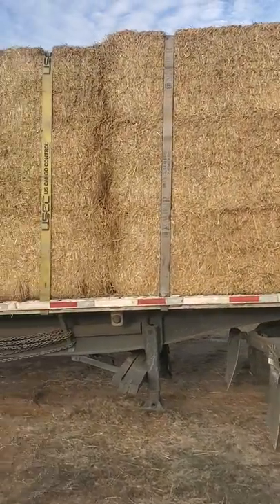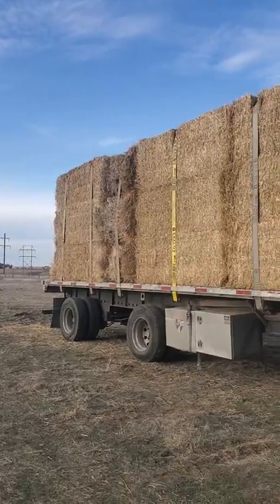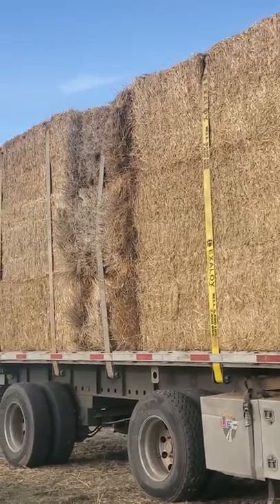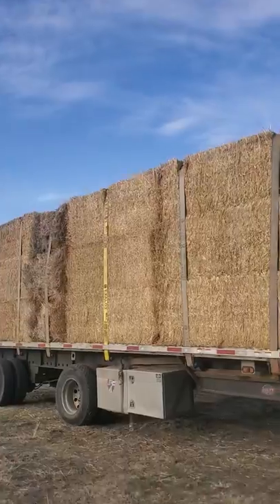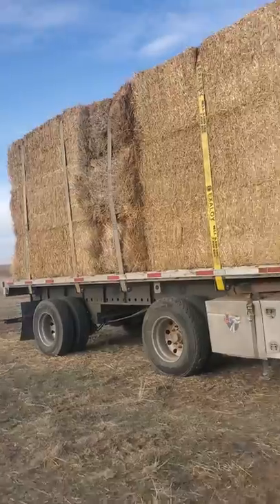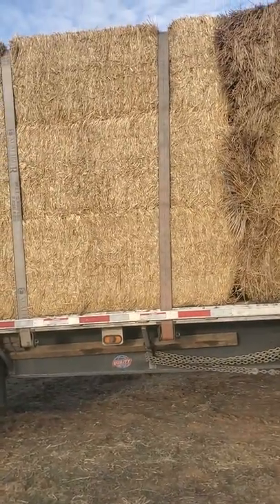They said two straps in the front, two straps in the back, and then you could just do one strap on each stack. That's what the guy said right here. I didn't have time to film the whole thing because I had to get on top while he helped me out. I'm talking about the loader — while he helped me out, make sure that they're all straight. Very easy load.